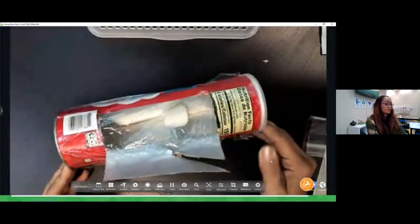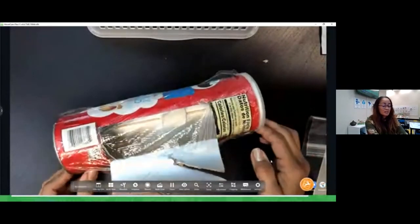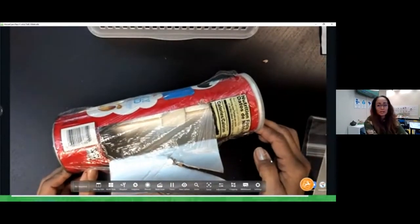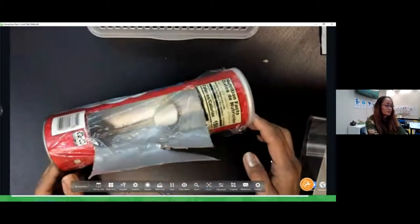That's it — that's our solar cooker! Pretty quick, right? Just a few simple steps, and all you need to do now is get a hot sunny day or maybe a hot fall day like it is right now and test this out. And that's our solar cooker.